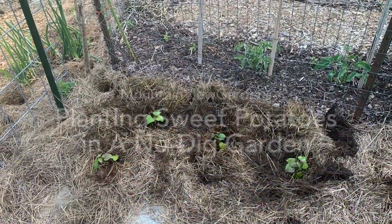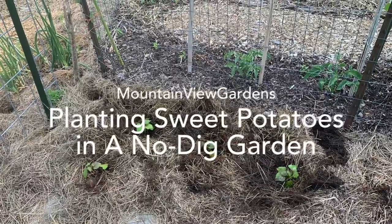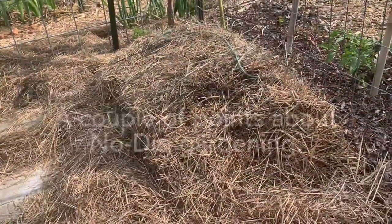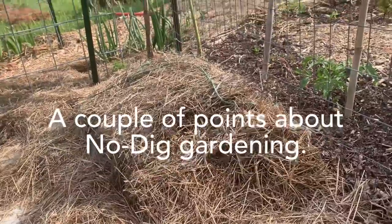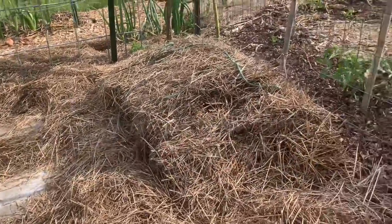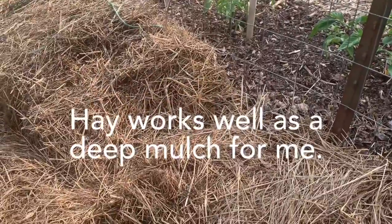I'm inside my new sweet potato pen that my son helped me build. I'm going to plant this now. This is a no-dig hay method. I have made several videos about using hay as mulch in the garden, in the no-dig garden, and I have been really successful.